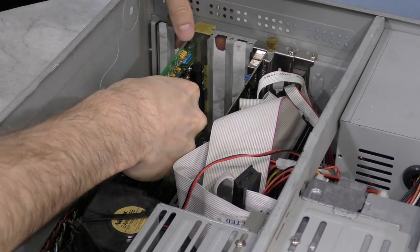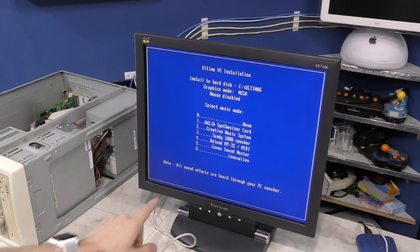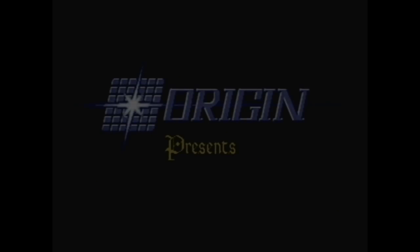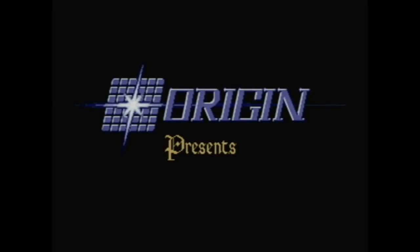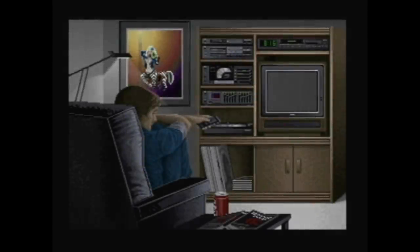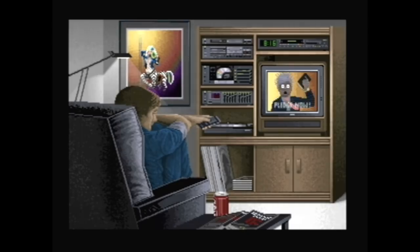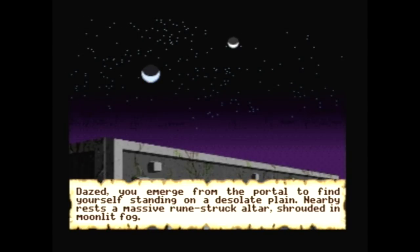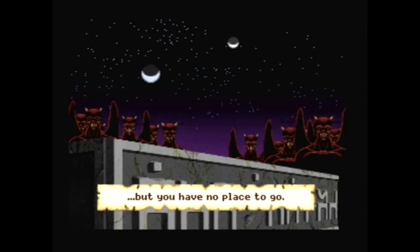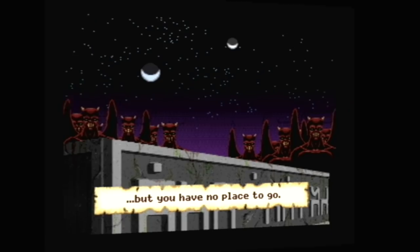I'm going to run the setup again for Ultima 6 and this time pick option 6 for Innovation. I can tell the music is a little different, probably due to only having 3 voices. While this sounds a million times better than the PC speaker, I gotta say the AdLib version still sounds much better.